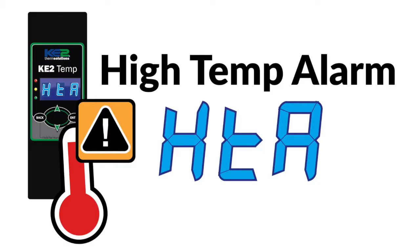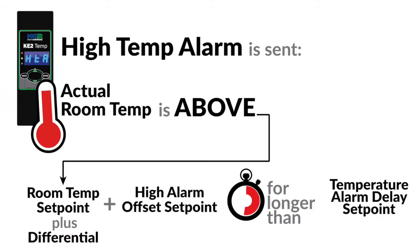The first two alarms have to do with the temperature being out of range. The first is the HTA, or high temperature alarm. This alarm is sent when the temperature is above the acceptable level as dictated by the high alarm offset set point, for the amount of time set in the temperature alarm delay set point.